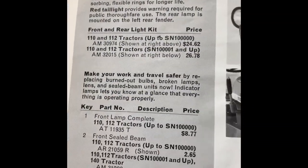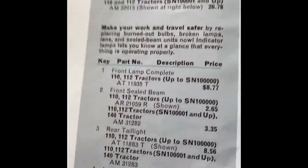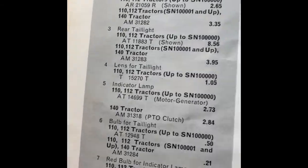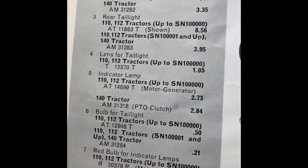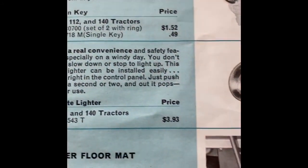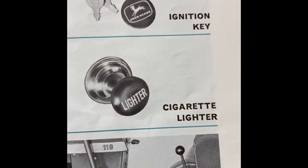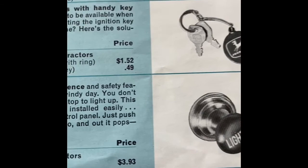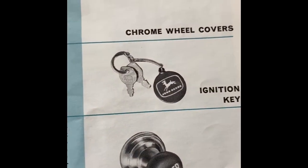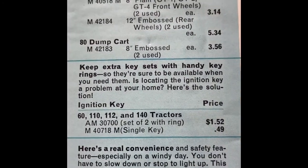Front and rear light kit, $24 to $26 bucks. Bulbs, all pretty cheap stuff. Got your floor mat there for $5. Your little cigarette lighter under four bucks. Ignition keys — the key itself is 49 cents.